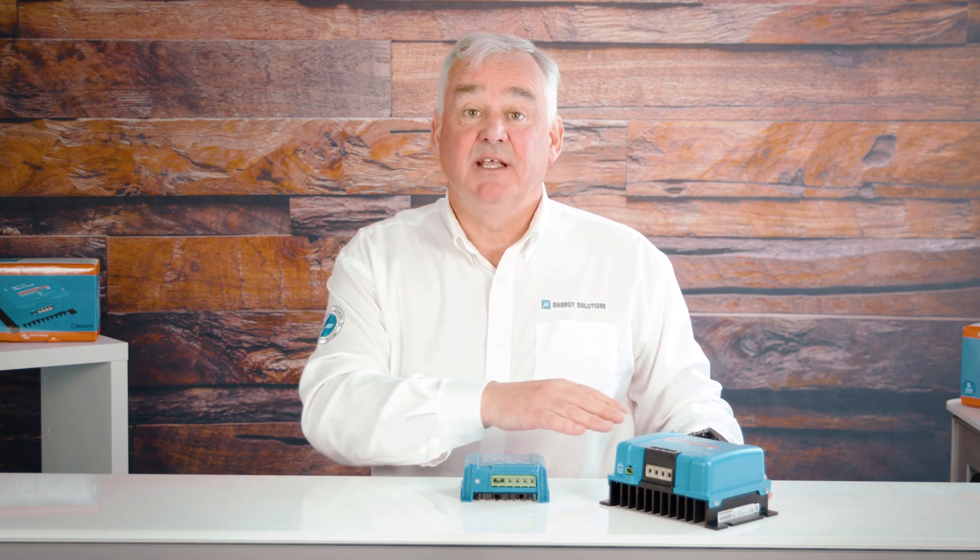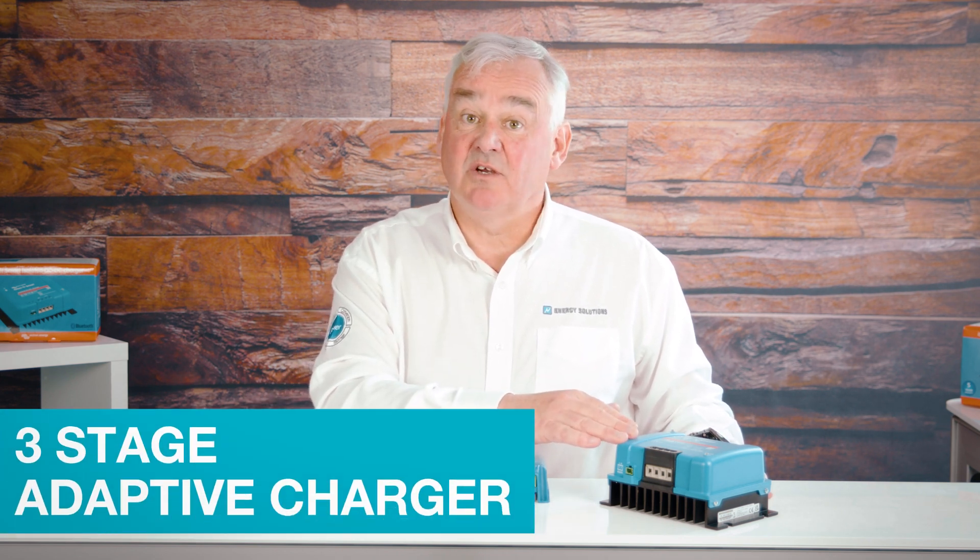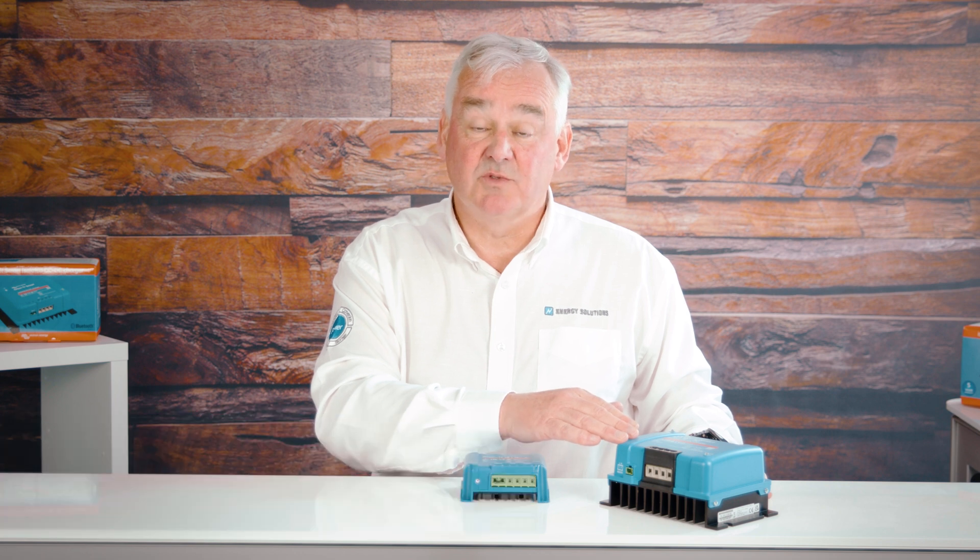The Victron Orion Smart DC to DC charger is a three-stage adaptive charger with built-in Bluetooth. It can also act as a power supply. These products are used on vehicles or boats that have dual battery systems where the smart alternator and start battery are used to charge the house battery.